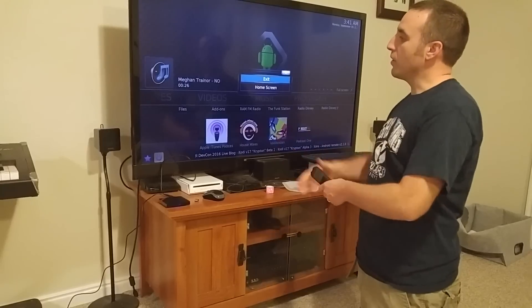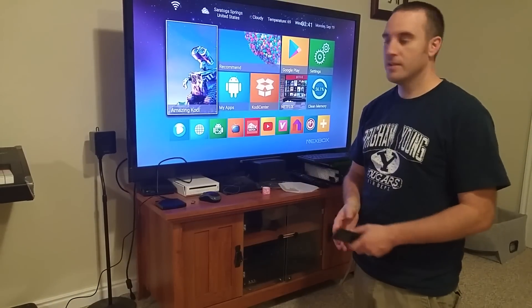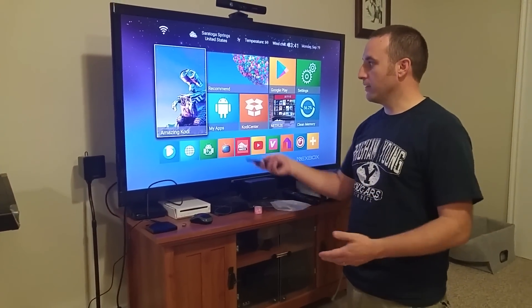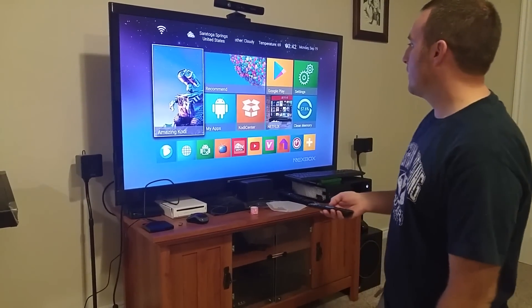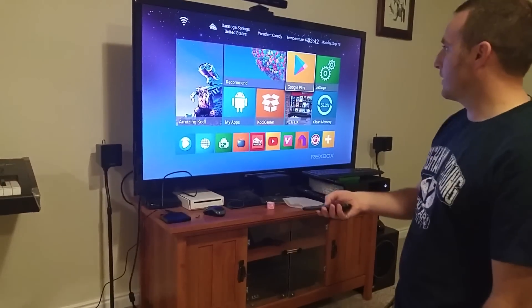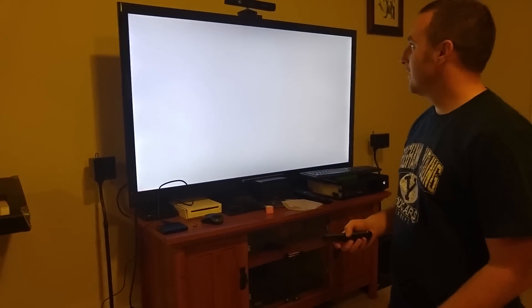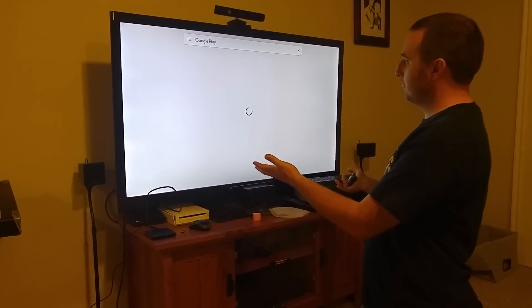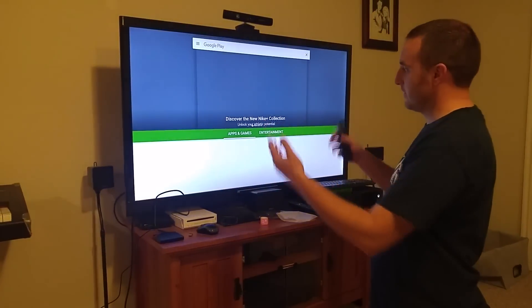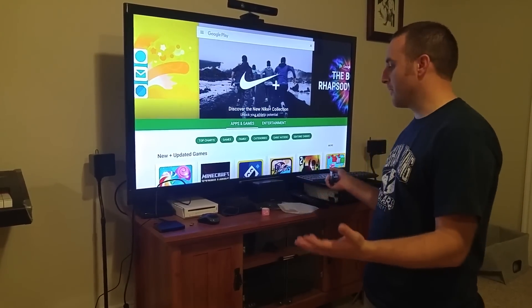Kodi is really nice because like I said you can do music, videos, and even live TV shows. You just have to look around in the system. But it comes pre-installed, which is nice. You also have the Google Play Store — I've already signed into my account, so it's exactly the way the Google Play Store is on your phone or tablet. It looks just like the Google Play Store from your phone.